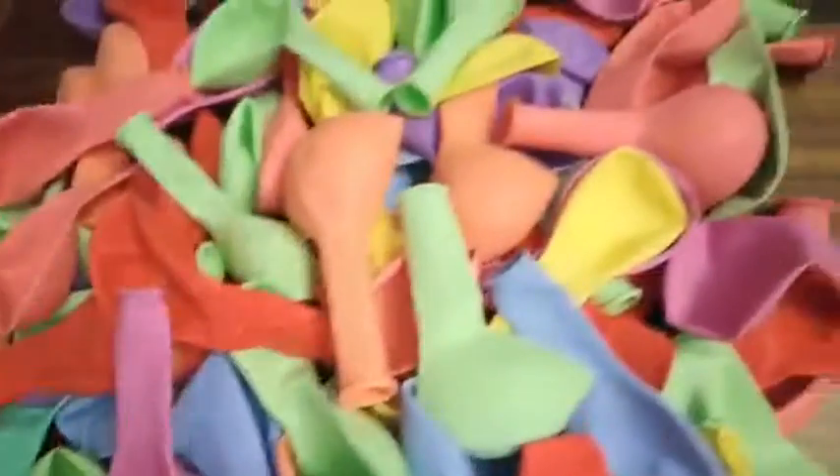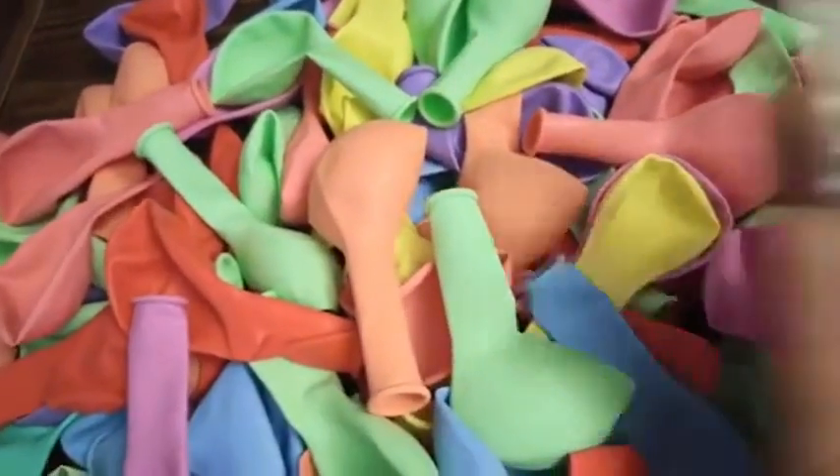These will blow up and be a nice big 10 inch balloon, so that's amazing. It also came with this awesome decorative tape too, so if you want to do something special you can with that as well.